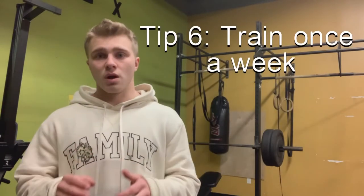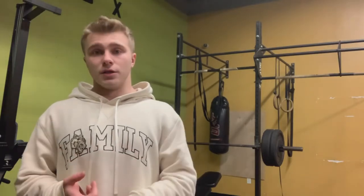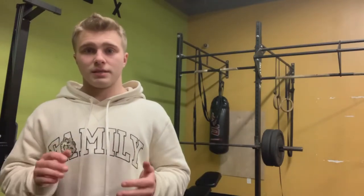The incline bench is a lift you want to train once a week max. There are other important lifts — flat bench, overhead press, pull-ups — and you want variation. Also, doing two really heavy incline sessions per week is too much. If you're going intense enough to PR and add reps, once a week is plenty.